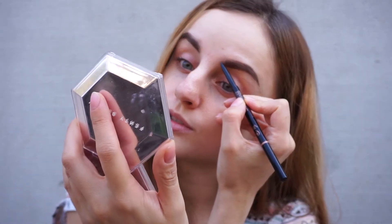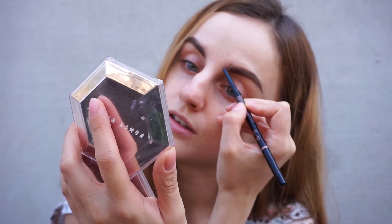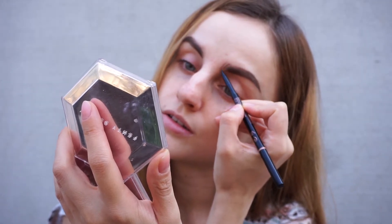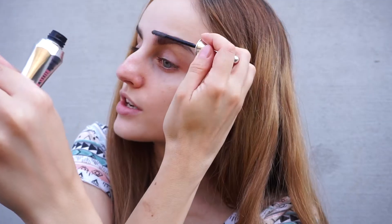I'm not adding any product in the front — I'm going to use my brow pen by Anastasia Beverly Hills. This one is in the shade medium brown, and I'm just going to draw some hair strokes. Now I can set it in place using a clear brow gel — I'm using the Benefit 24 Hour Brow Setter, just brushing the hairs up.